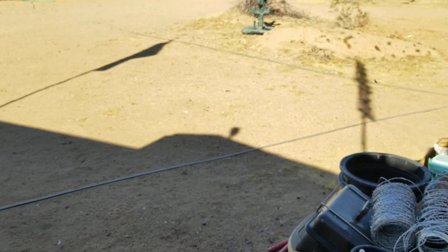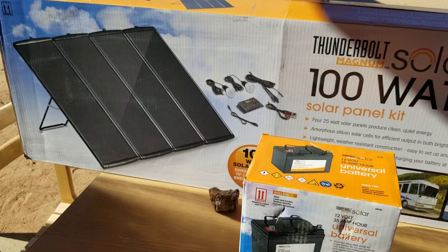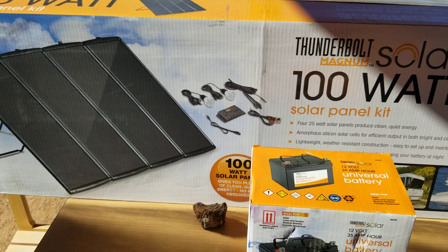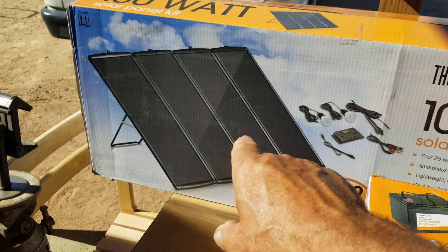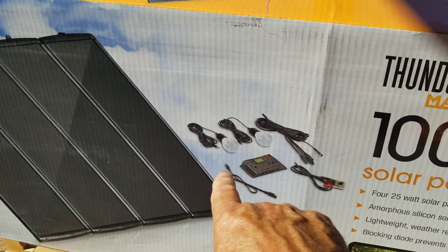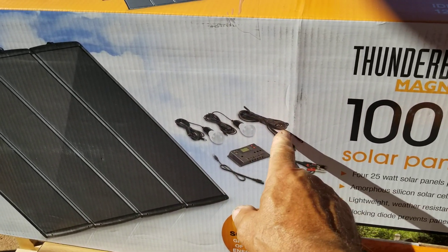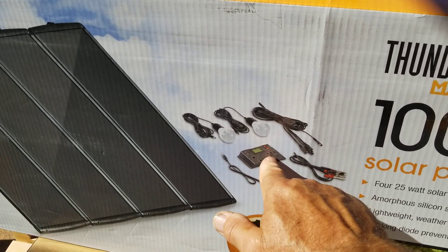I picked up another solar panel kit from Harbor Freight along with a battery. This is a really good deal if you get the coupons — go to harborfreight.com, sign up, and get the coupons. I got the solar panel kit for $149.99 with a coupon — that's 100 watts of solar. It comes with two LED lights with 25-foot cords and switches, a splicer to connect all four panels together into one wire going to the solar controller, and a 10-amp solar controller.